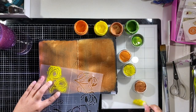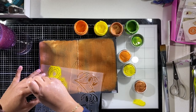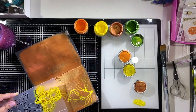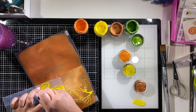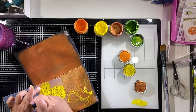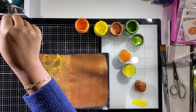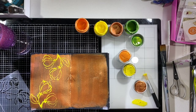Here I'm using yellow paint and a stencil brush from Prima, which is not necessarily my favorite way to use a stencil and paint. Nine times out of ten I generally use my fingers, but I wanted to see what kind of effect I could get with the stencil brush. I really liked the bonus added texture I got by pounding the stencil brush into the paper.